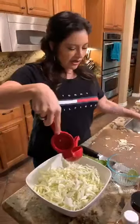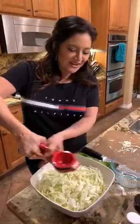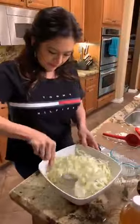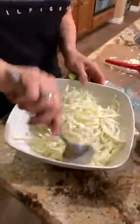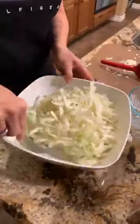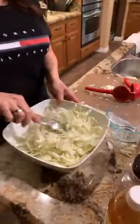We have a lime tree outside, but Vanessa used the last limes — they're actually blooming though, with all these little tiny limes on it. So cute. Just mix it; it doesn't have to be super wet because coleslaw isn't super wet or anything.